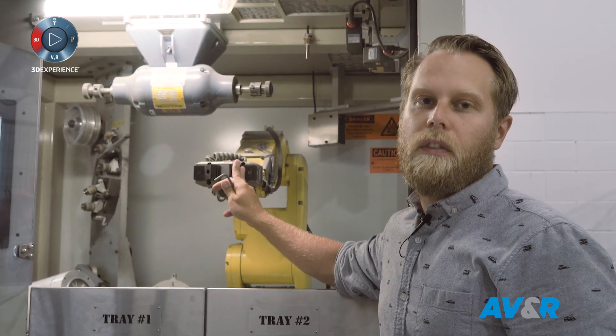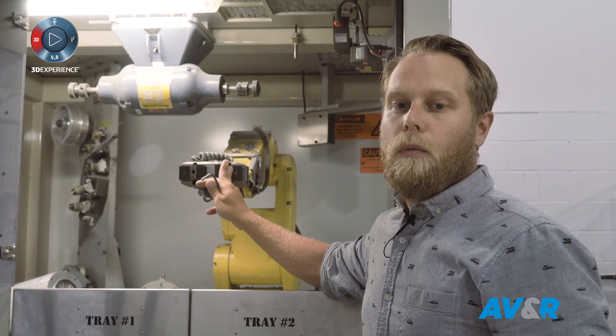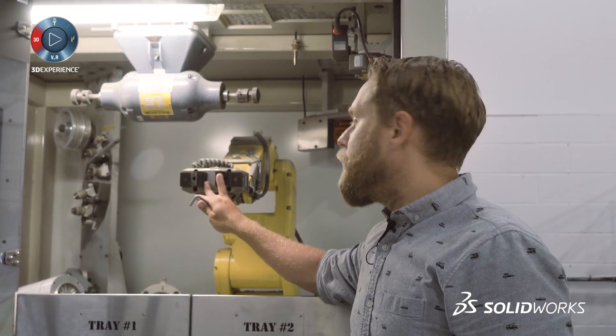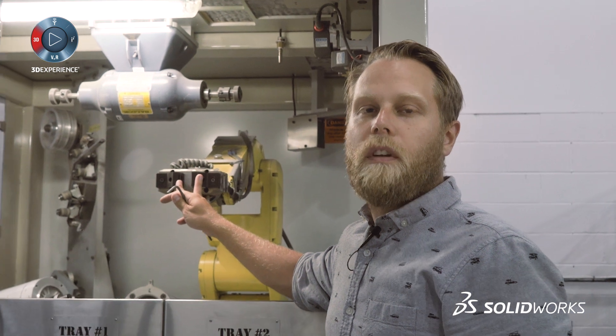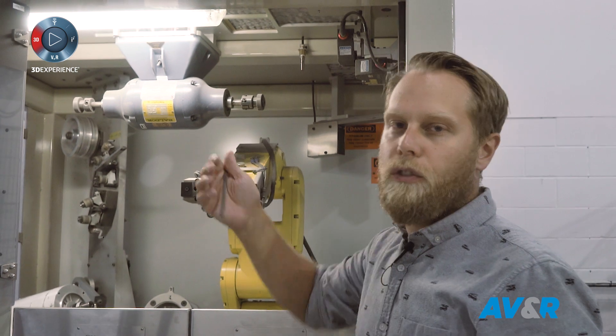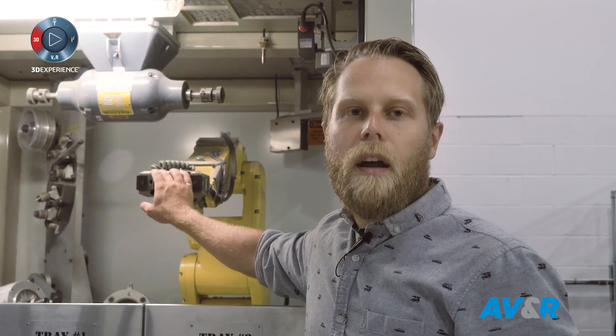The gripper fingers are set up onto the gripper, so we're already ready to test these out and see if the geometry works out with the parts we got from our customer. And if there's any issue or surprises, we'll just do the loop all over again — modify the CAD in SOLIDWORKS, start over the print, and put these back on the machine.